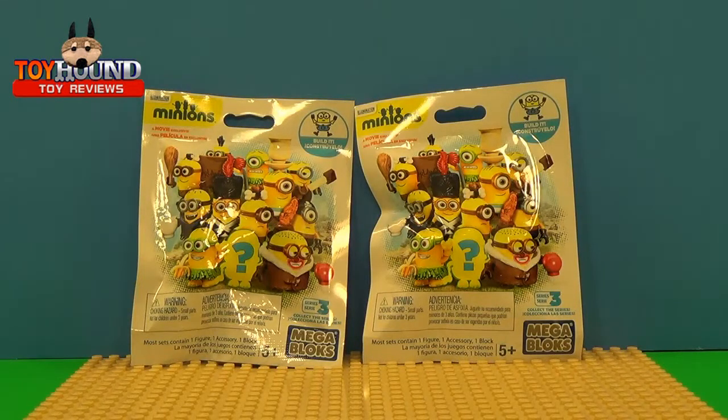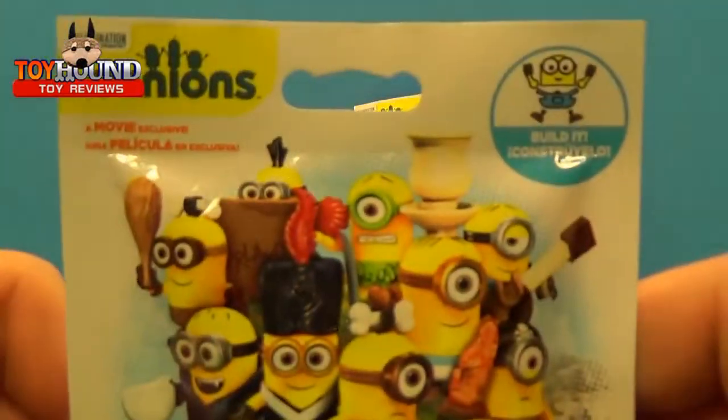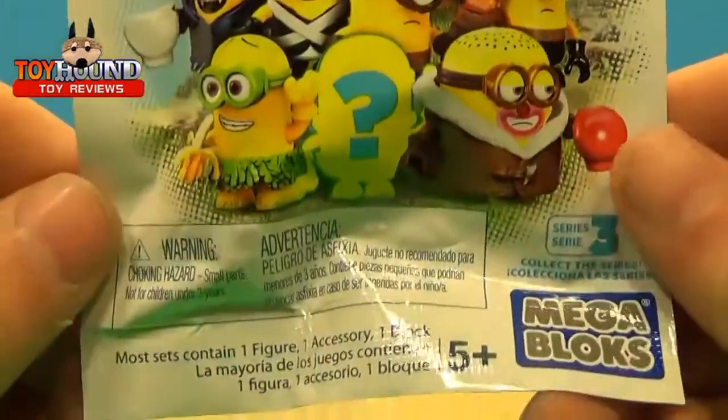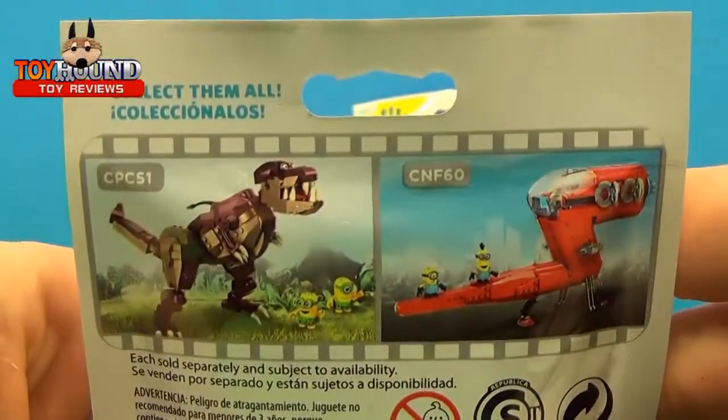Hi toy fans, this is Toy Hound here with the toy opening of some Mega Bloks Minions Series 3 Mystery Blind Bags. They each come with a figure. Here's what the package looks like. They're based on the Minions movie characters, for ages five and up.